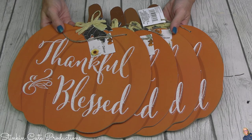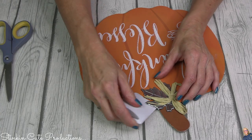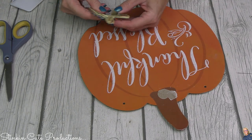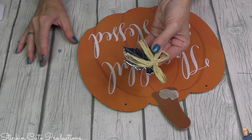We're going to take four of these pumpkin wall decor plaques. You can get them right now at Dollar Tree. They come with a leaf metal embellishment that you're going to remove, but set it aside because we're going to use it again later.